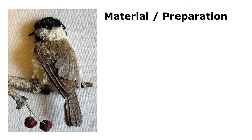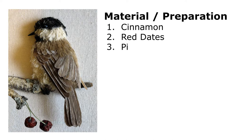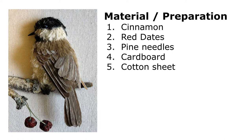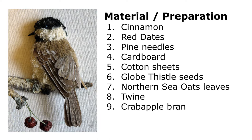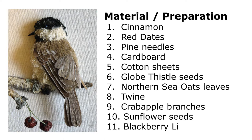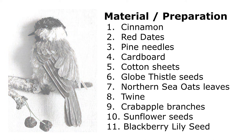In this section I'm going to talk about the material I use and how I prepare it in advance. These include cinnamon, red dates, pine needles, cardboard, cotton sheets, globe-thistle seeds, northern sea oat leaves, twine, crab apple branches, sunflower seeds, and a single blackberry lily seed for the eye. Let's take a look at them.